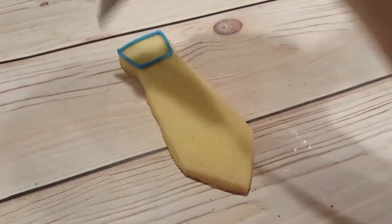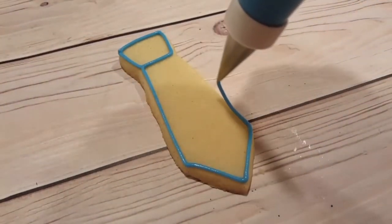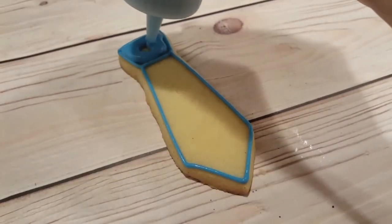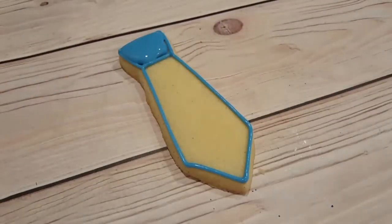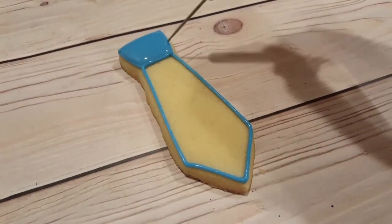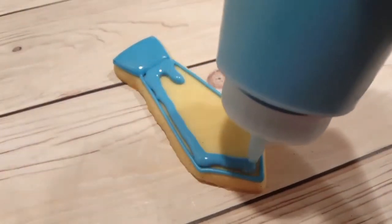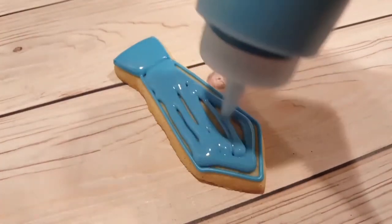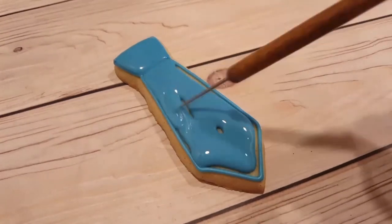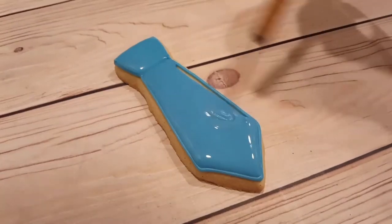I've got a tie sugar cookie here and I'm doing the outline with this nice blue — a royal blue mixed with a little bit of sky blue. I used a piping consistency and a number two tip to outline the entire thing. I'm going to fill in the knot at the top first, using my scribe tool to get rid of any air bubbles and get that icing towards the edges. I'll let that crust over just a little bit, then do the rest of the tie in a flooding consistency of the same color in a squeeze bottle, using my scribe tool again to get the icing towards the edges.